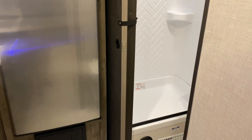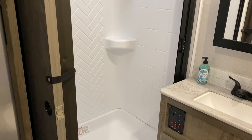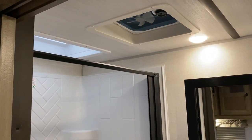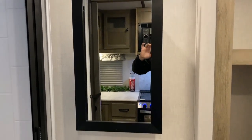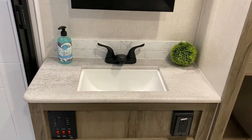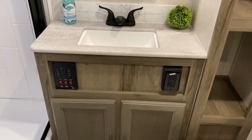In the bathroom area we have a shower that is more of a rectangle shape — you get a lot of room in there. Up above the shower we have a skylight and a vent fan. We have your medicine cabinet here, a nice big vanity area with lots of counter space, a big sink, a 110 outlet, and storage down below.